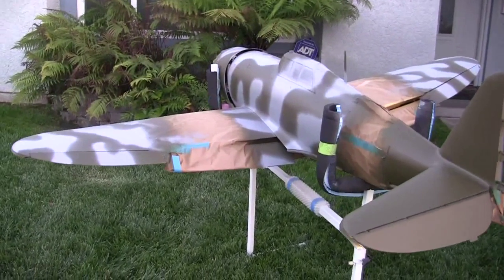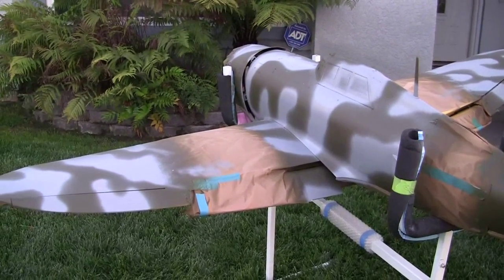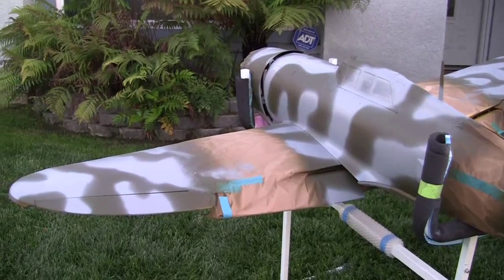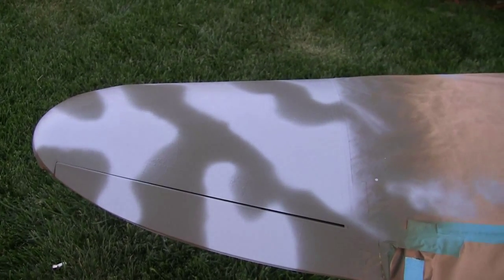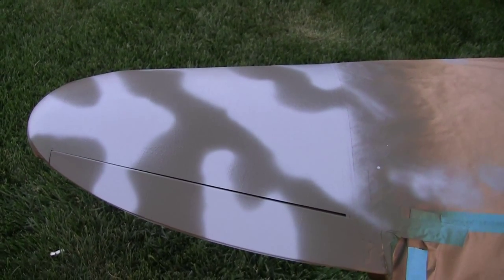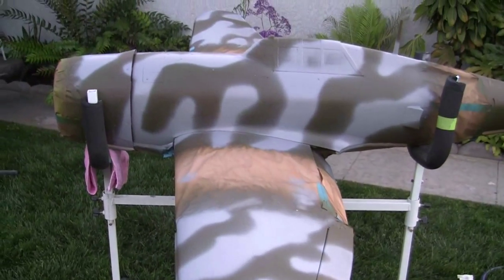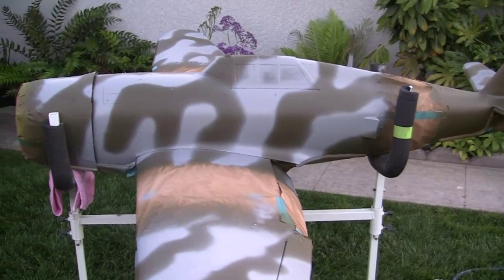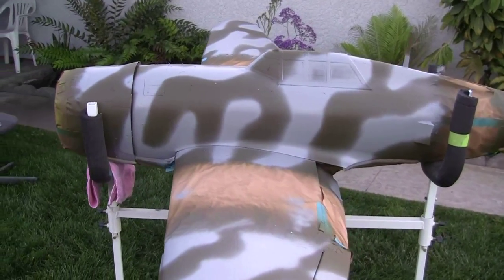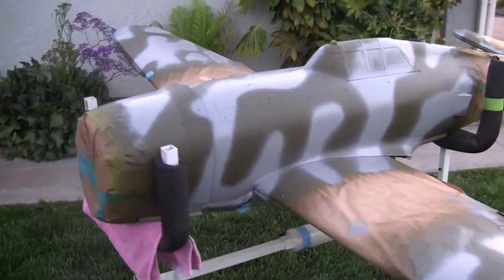Hi guys, Don Rice here. It's getting pretty close to too dark to keep doing this, so I'm going to move it indoors. But I thought I'd show you where we were at. So this was the wing, this is where I started. You can see what we've done so far on the fuse, and I personally think it's looking fantastic — I am so happy.